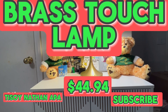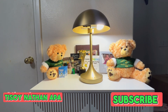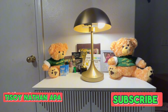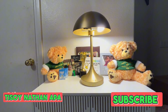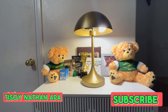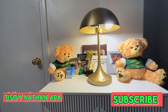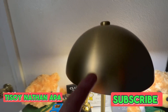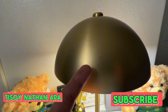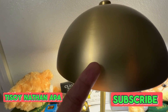Welcome to my YouTube channel. Today I'm showing you my new Better Homes and Garden desk lamp, which I got from my local Walmart for $44.94. You can also order this online. As you can see, it's made of brass — this dome shape is made of brass and steel.